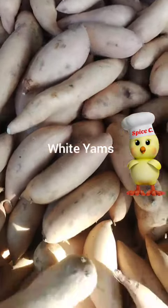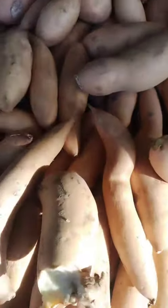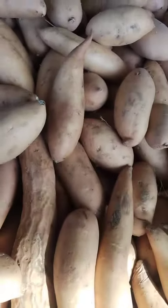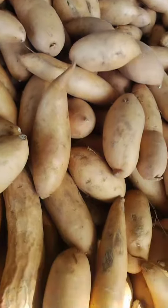There are many ways to prepare white yams for consumption. Here are a few options. Boiling: peel and cut the yams into small pieces and boil them until they are tender. You can then mash them with butter, milk, and spices to make a creamy mash, or add them to soups and stews.